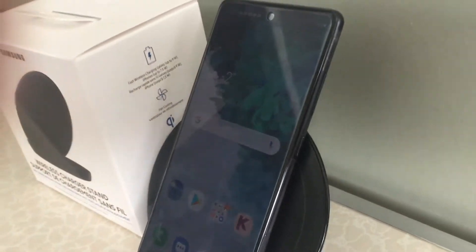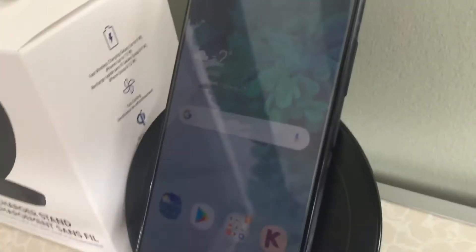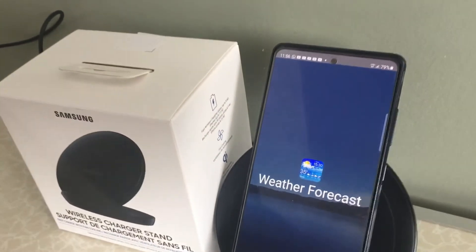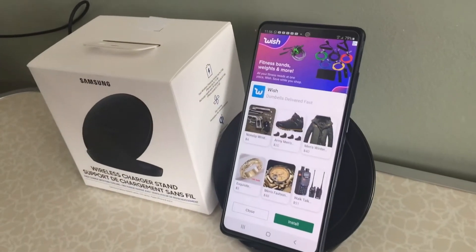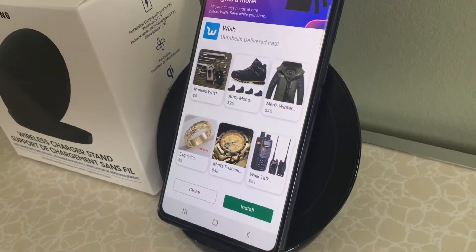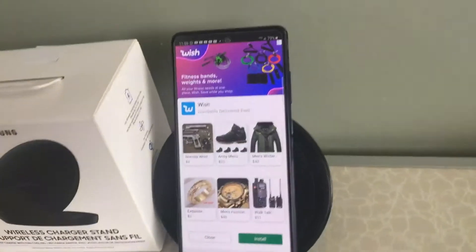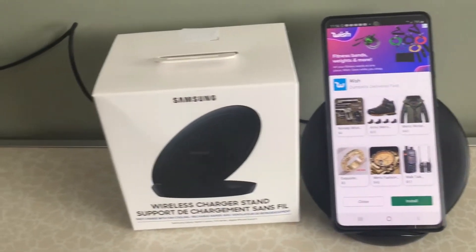This charger came with the Samsung Galaxy S20 FE Fan Edition. You can use this charger for Samsung Galaxy Note 10 series, S10 series, Apple iPhone 8, and Apple iPhone X.